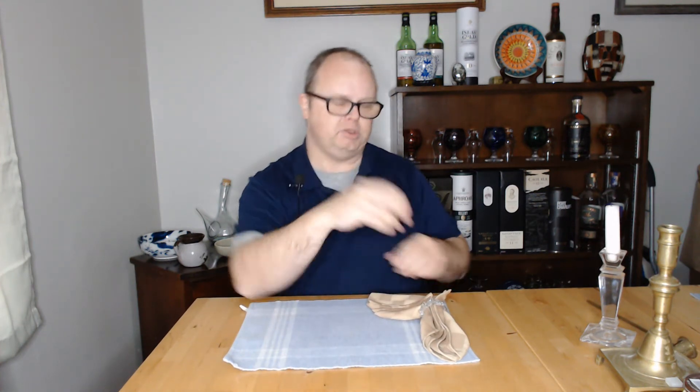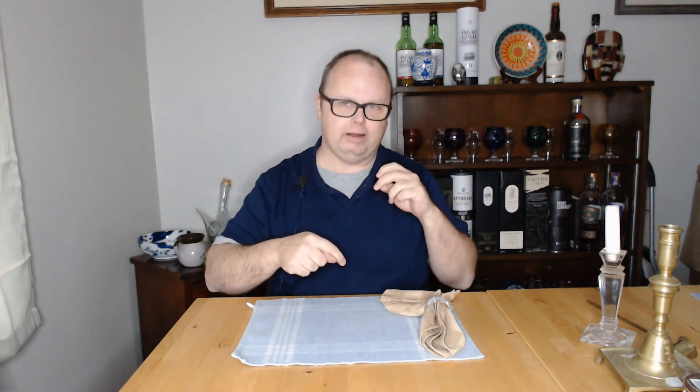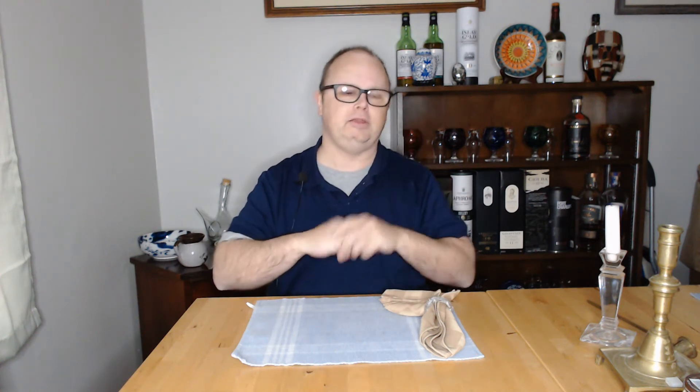Hey everybody, welcome to my channel. My name is Steven and this is Northwest Small Badge Brewing. Today is installment number three of four — I'm doing four different smash beers using four different base grains so I can compare and contrast them. The first two are done; I'll post links in the description. The first was a two-row pale malt smash and the second was a Munich malt smash. This one is number three: a Vienna malt smash beer.